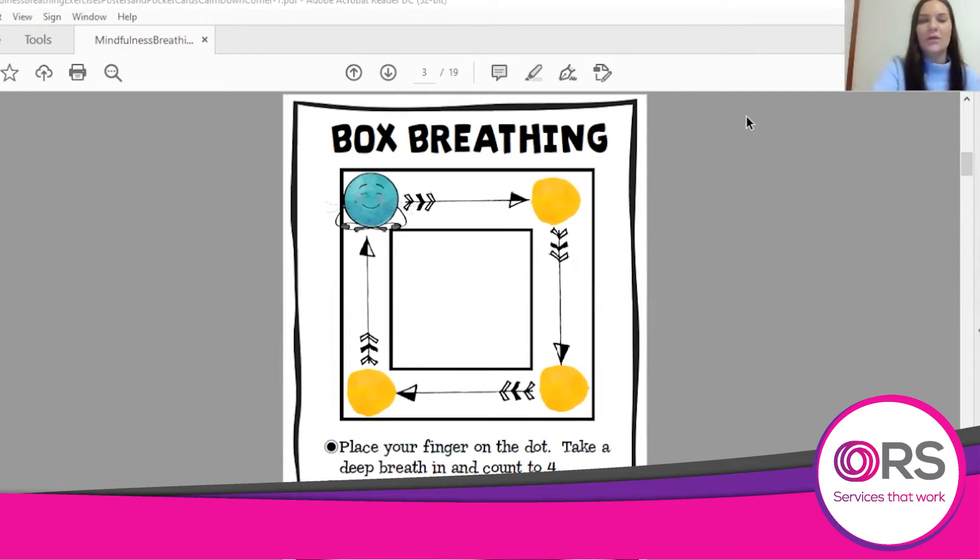1, 2, 3, 4 and breathing out. 1, 2, 3, 4. Breathing in. 1, 2, 3, 4 and breathing out. 1, 2, 3, 4. And that's it — you can repeat that as many times as you like. And then we're going to do it again.